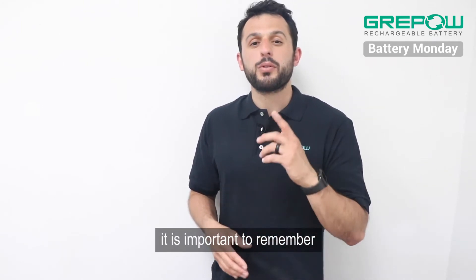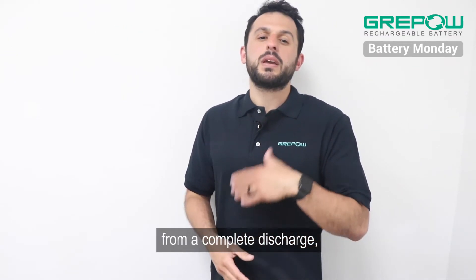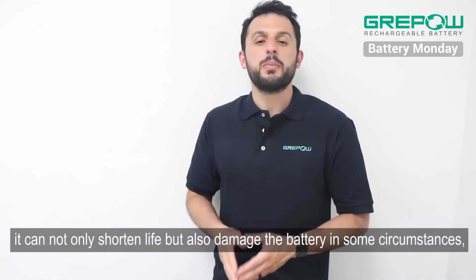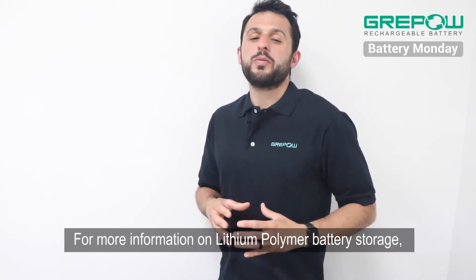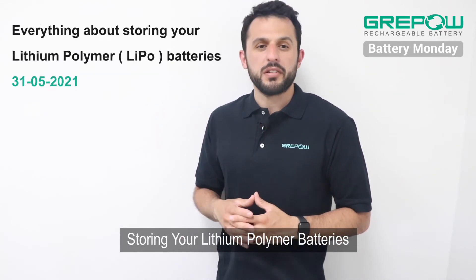However, it is important to remember that lithium polymers do not like being at extremely low voltages from a complete discharge. It can not only shorten life, but also damage the battery in some circumstances. So keep an eye on those in storage. For more information on lithium polymer battery storage, please view our previous video titled 'Storing Your Lithium Polymer Batteries.'